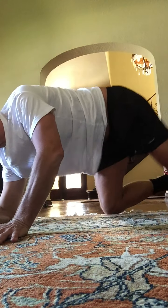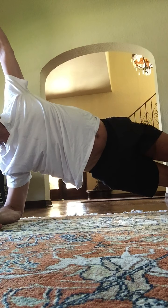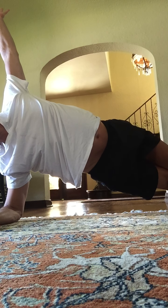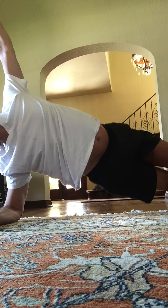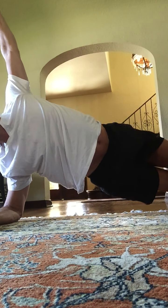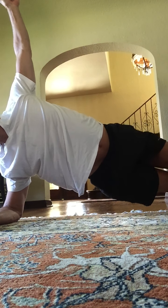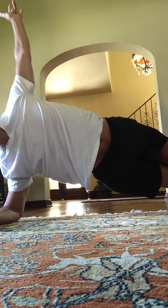Keep the hips high. Good job. Holding at a side plank right here. Now bump. Two, three, four, five, six, seven. Eight more — for eight, seven, six, five, four, three.